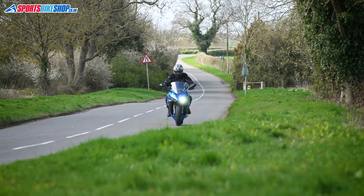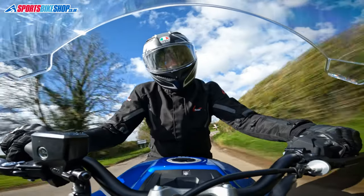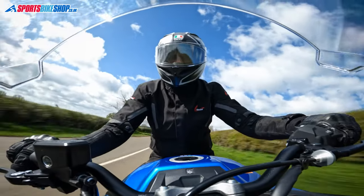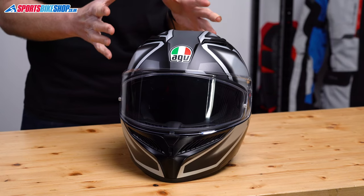I've worn this one now for a couple of hundred miles on the road, on my own Yamaha FZ1 Fazer and also on a Suzuki GSX-S1000 GT, so I can give you the technical lowdown and also let you know what I think of it out on the road. It's got a plastic shell, and this size medium K3 weighs in on our scales at 1533 grams, which is actually pretty good for a plastic-shelled lid like this.